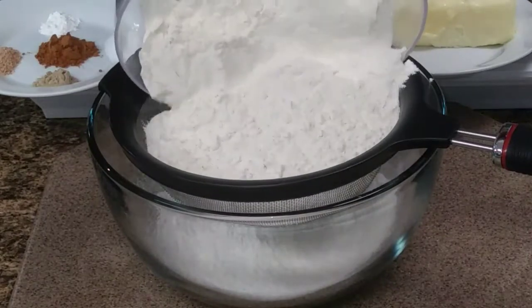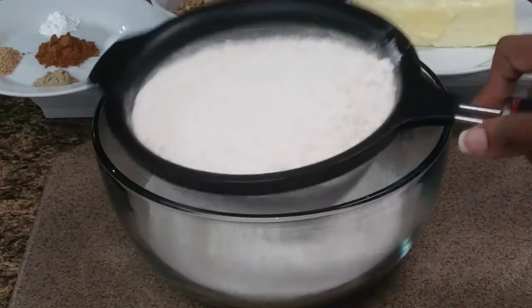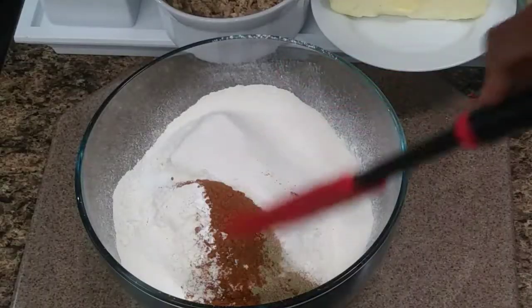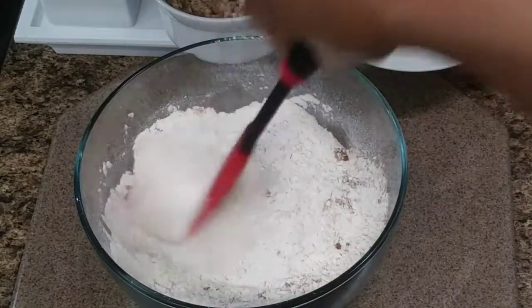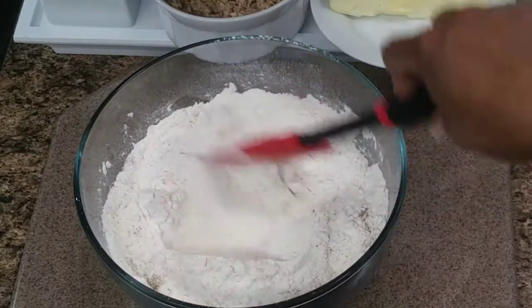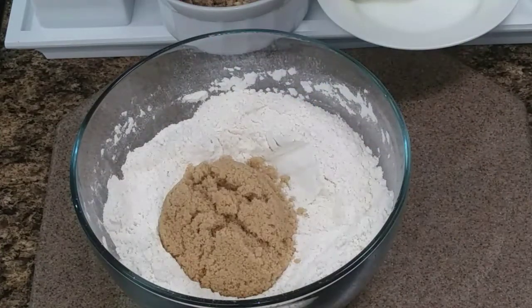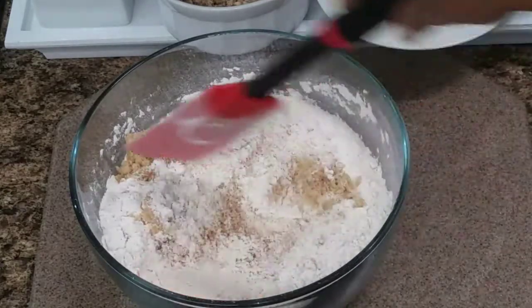Sieve that flour into a big enough bowl. In that flour, you're going to add your dry ingredients and stir it very well. Because remember, these are all the spices and you have to get them well incorporated into the flour. Then add your brown sugar and stir very well.